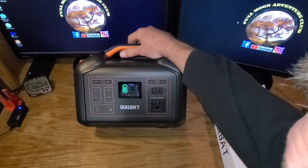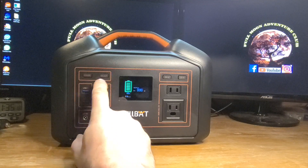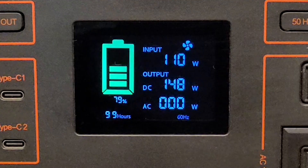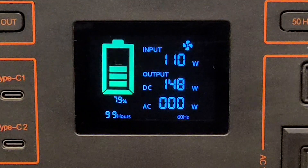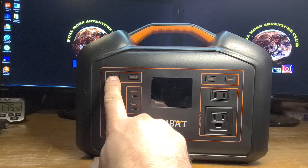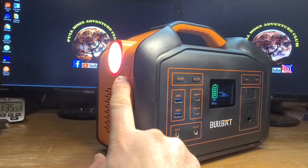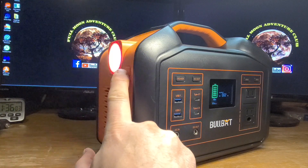Taking the plastic off the screen and powering on — just hold down the power button. You can turn on all the DC outlets and then turn on the AC outlets. The display has a ton of useful information: battery percentage, input wattage, output wattage DC, output wattage AC, and hours remaining to full or empty. You can also turn on the side light, which has different brightness modes, a flash mode, and a fast flash mode.